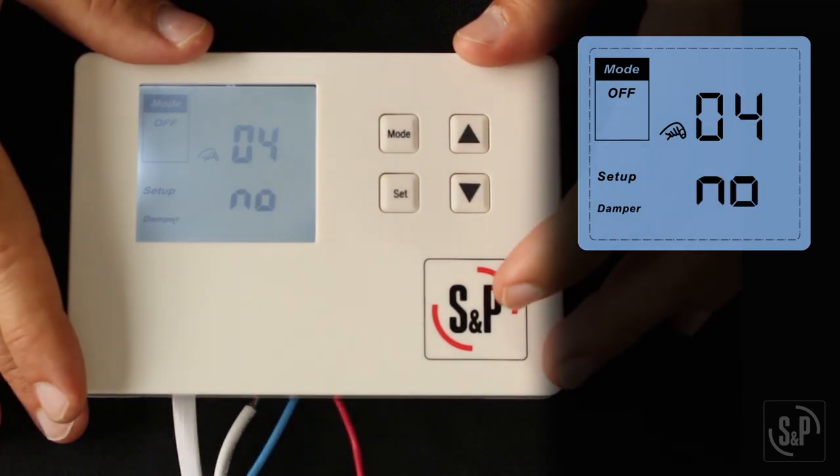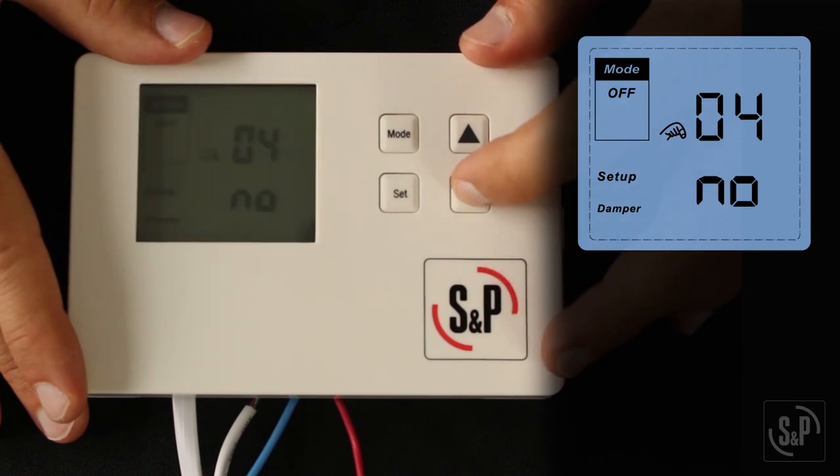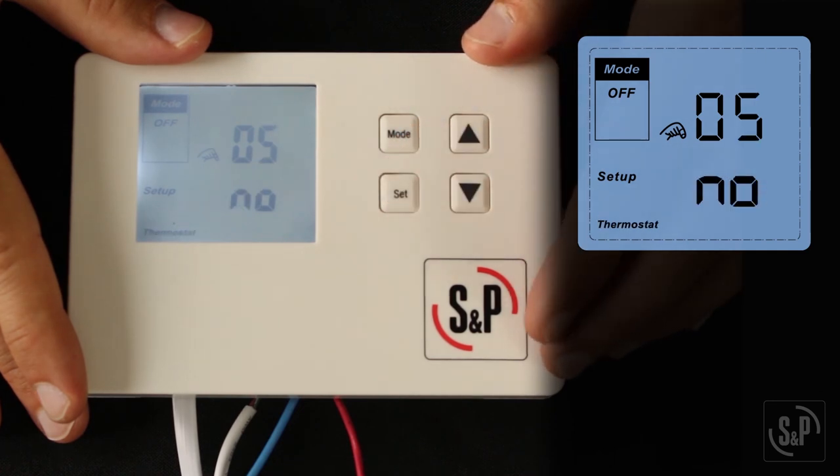Next, you will see 04, which is the motorized damper setting. The default setting is disabled, indicated by the word 'no' on the screen. To enable, press the up or down button to show 'yes' and press set to confirm. If enabled, the motorized damper will be on any time the fresh air fan is on.